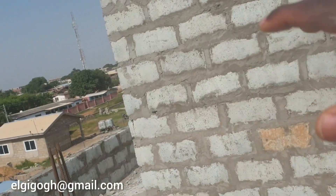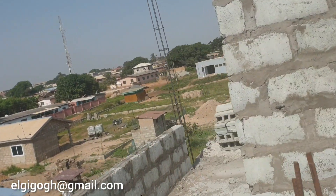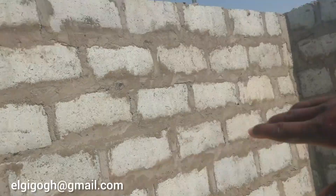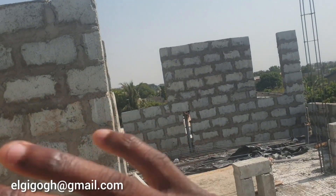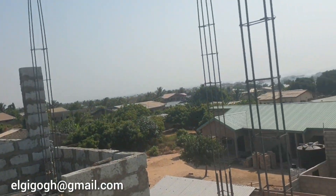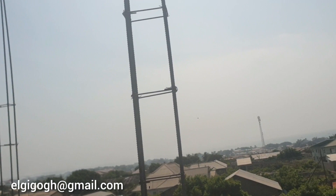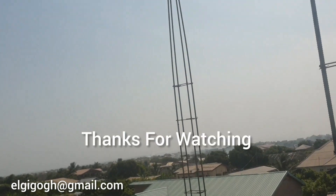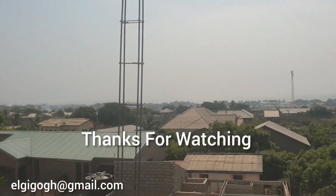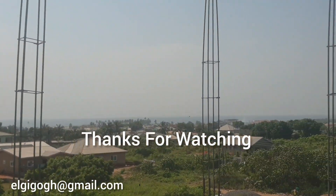It is messy here, so it's difficult to really see the whole place. We are almost getting there — when we are done with the lintels, we clean up the whole place. By then we'll be done with all the block work and dirty stuff, so we can clean up and start with the roofing, set up the place, and then you will see what I mean. Thanks guys.